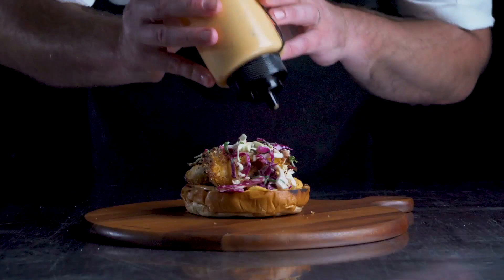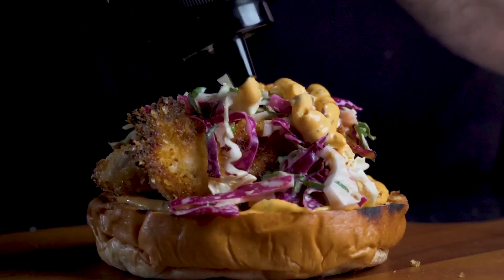Hey guys, Chef Paulie Mack here. We all know Heinz special burger sauce is a killer on burgers, giving it that special, bold, distinctive, recognisable flavour.